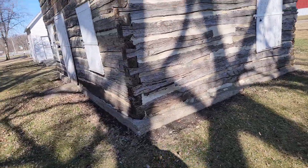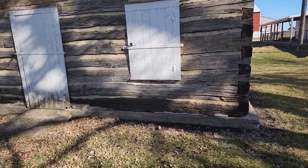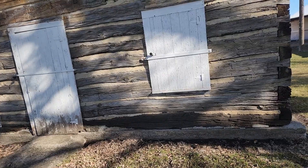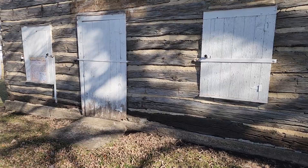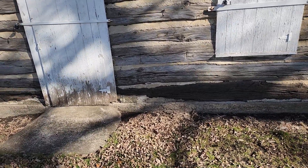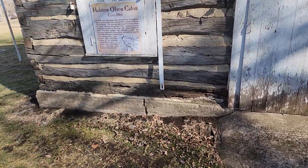We'll start at the front of the building here, which is actually in the best condition of all four sides. It's got masonry chinking in it and some of it needs to be replaced because it doesn't have any mesh or reinforcing in it to hold it where it belongs. The bottom log here has got some decay and it's been filled in with the masonry chinking.